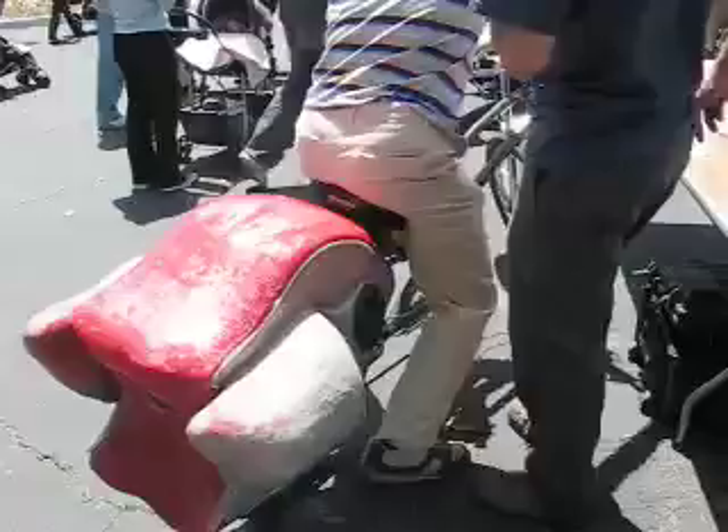My name is Paul Friedman. This is my partner Nate. We run this website called rockthebike.com. We are party bike organizers and cruiser bike organizers. We like to get people involved in biking in the community.